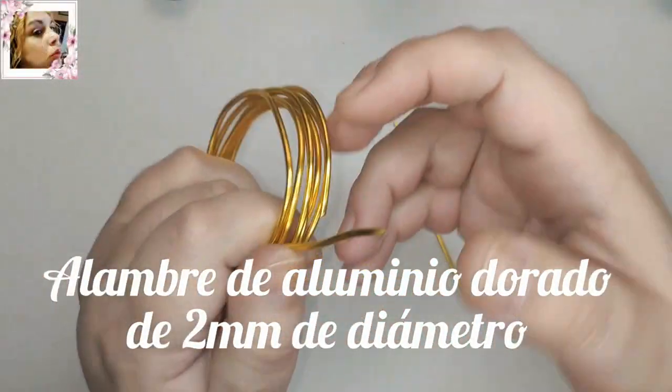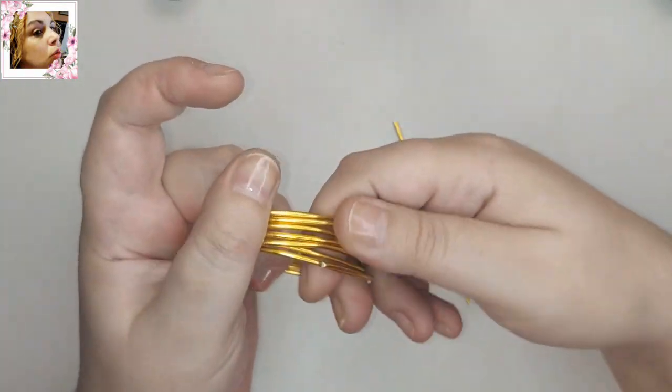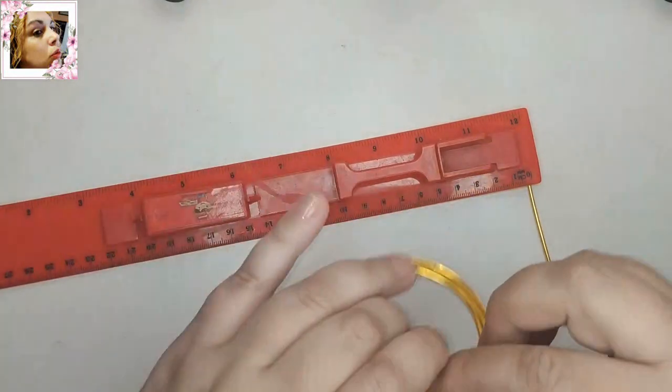Para este trabajo vamos a utilizar alambre de aluminio de 2 mm de diámetro. Podéis sustituirlo por alambre de cobre de 1,2 o 1,5; si estáis muy fuertes, pues 2 mm.